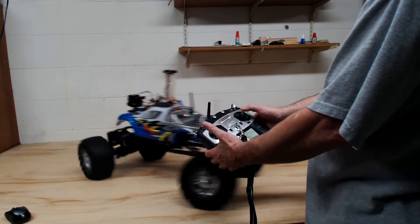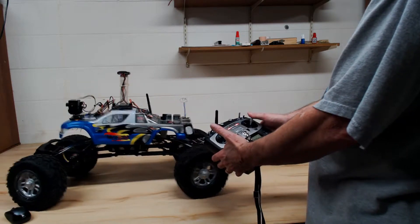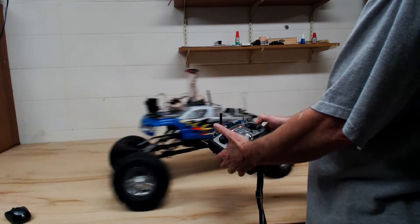Basically, after that, it's just a series of — if you want it to go right and forward, you want to go in the upper right corner.